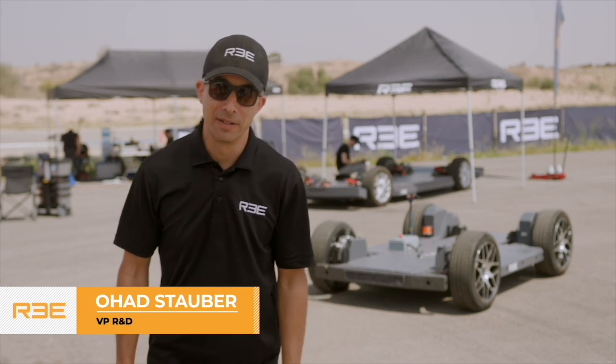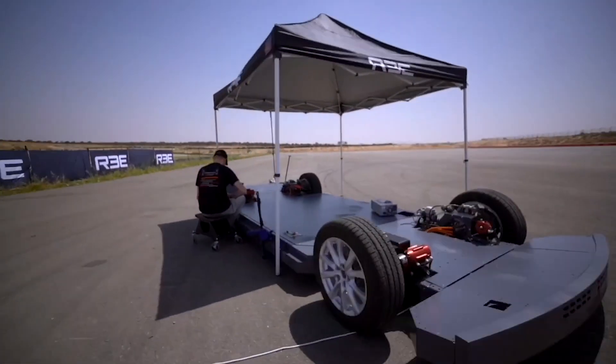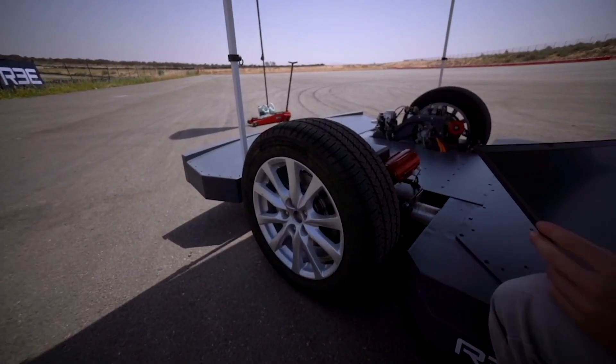Hello, and welcome to the track here in the Negev desert in the south of Israel. This is where we are putting models of the REE electric vehicle platforms through their paces.